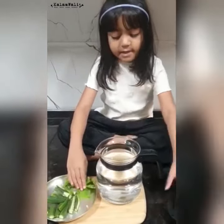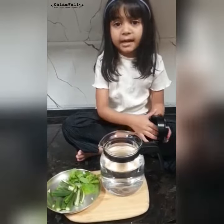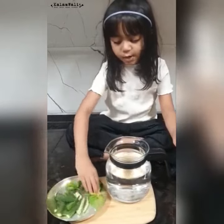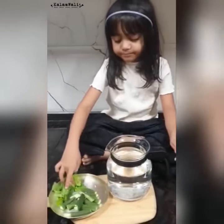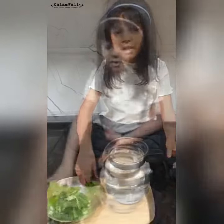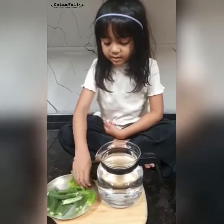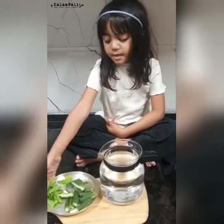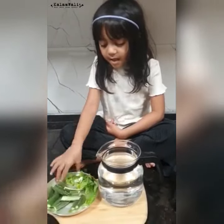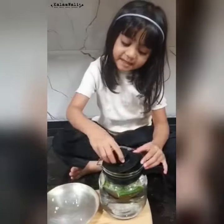Take some water, put the bindis in, and leave it overnight. In the morning, the first thing you have to do is drink the bindi water, so the glycemic index will not spike. Only drink the bindi water first thing in the morning.